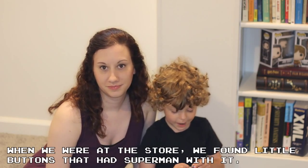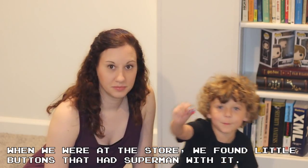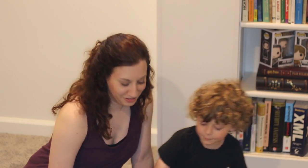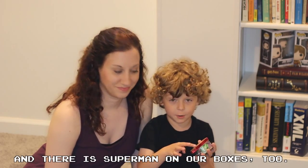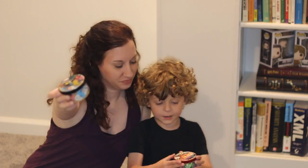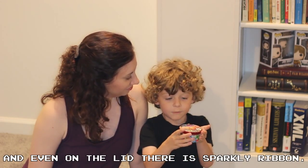We decided to decorate some little boxes for them. When we were at our store, we found little buttons that had Superman on them. And where is Superman on our boxes too? We found some really cool superhero buttons, and even on the lid there is sparkly ribbon. So we got the idea to do a fun little superhero comic book collage all over our boxes for our teachers.